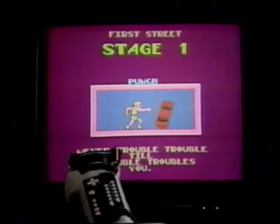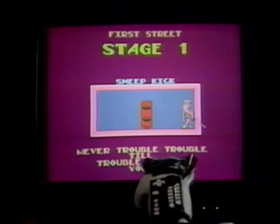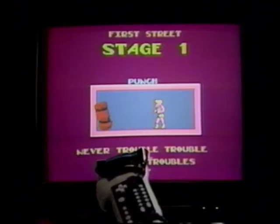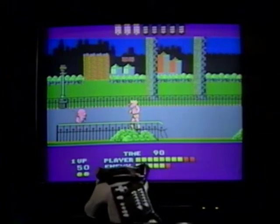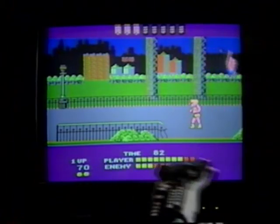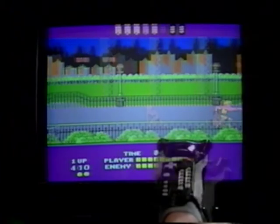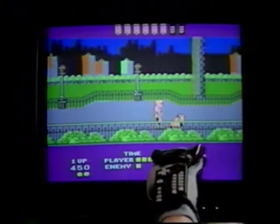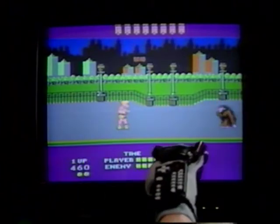Before you go looking for action in Bad Street Brawler, take some time to practice your moves with the Power Glove on the punching bag. Each time you advance to another stage, you'll be given a new set of offensive moves — make sure you've got them down before you land in the thick of trouble. In the first stage, you'll be using the Ear Twist, the Punch, and the Sweep Kick. This little guy might be small, but he carries a ball and chain. Handle him by sticking close and punching. Hold the Power Glove down to duck and avoid the ball and chain he throws.